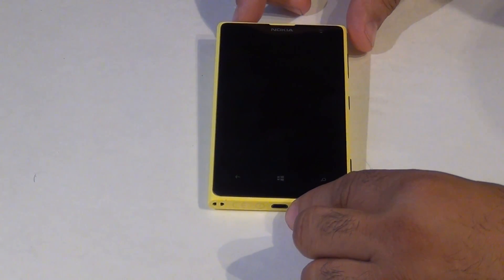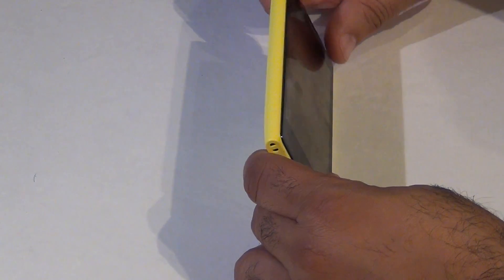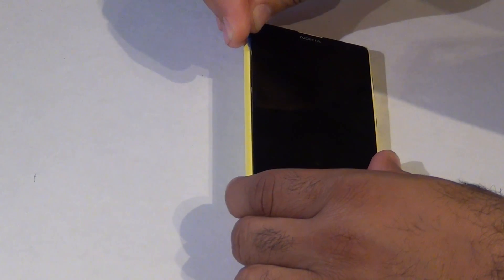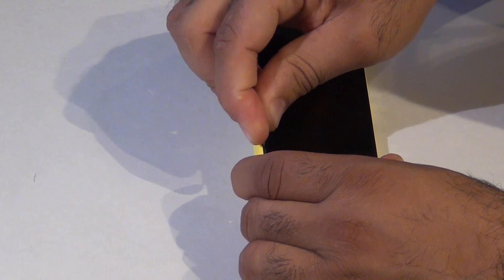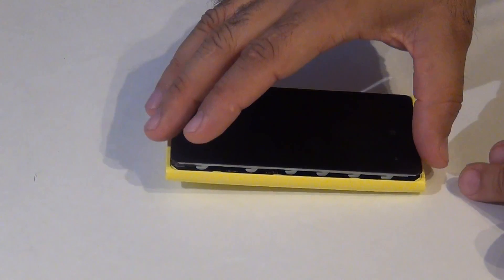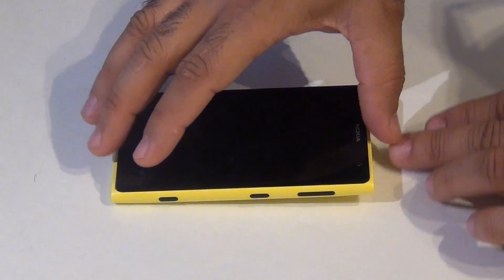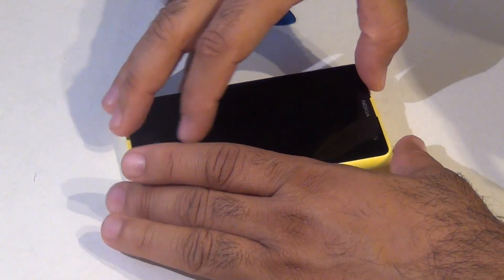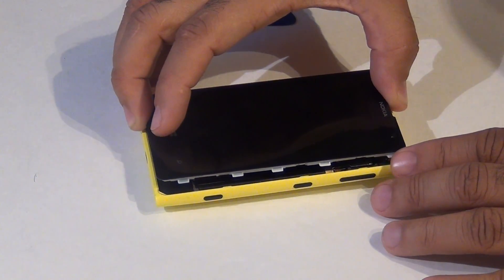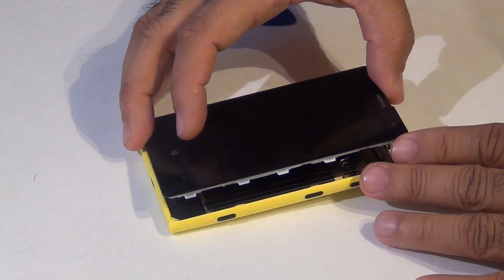There are three latches that need to be released. They are located on the side. So if you take your guitar pick and just run it along the side, you will hear them releasing. Now you can lift it up and do the same. Now you're going to lift the screen away. There are a couple of cables that need to be released first so you could have access to the screen.